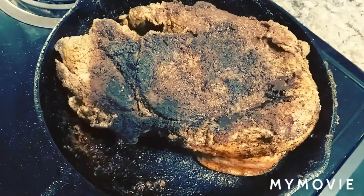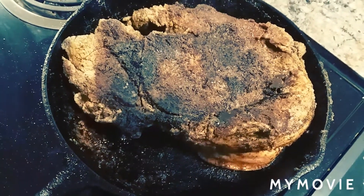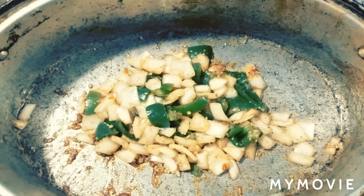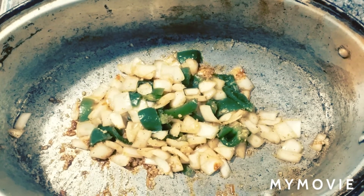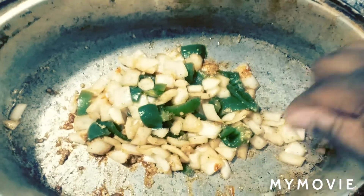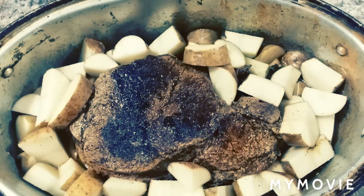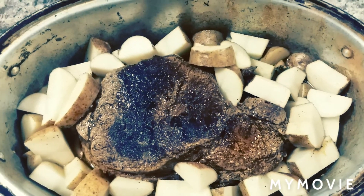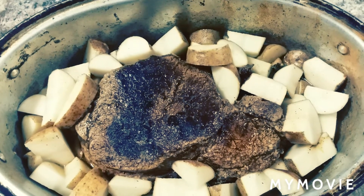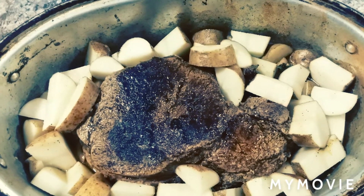Now y'all see how I got that side browned off. I let it go for about three minutes, did the other side, and now we're ready to go in the oven. This is my bed of vegetables — my onion, my bell pepper, and I put about two teaspoons of minced garlic in there. I set the roast on top of the vegetables and put my potatoes around the roast. Poured a little water in the bottom to keep it from sticking. We're going into a preheated oven at 350°F to roast for about an hour and a half.